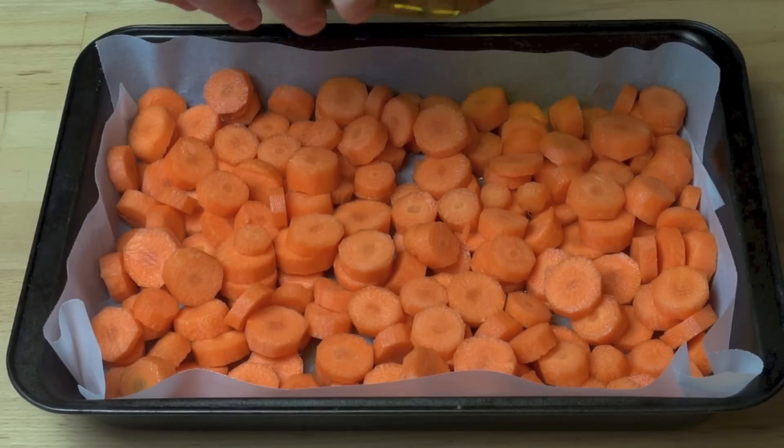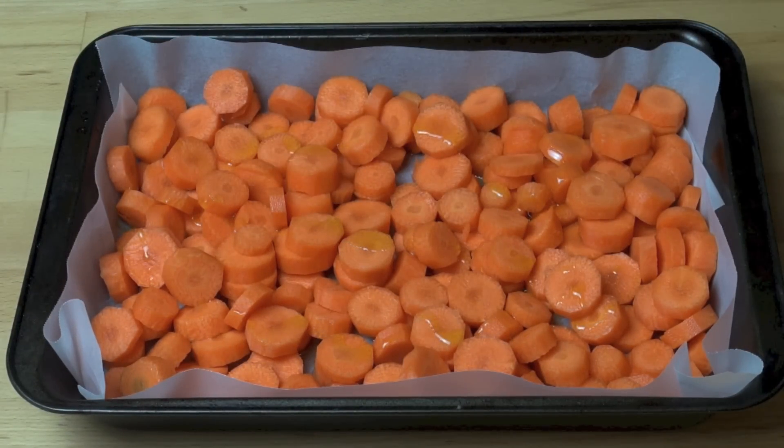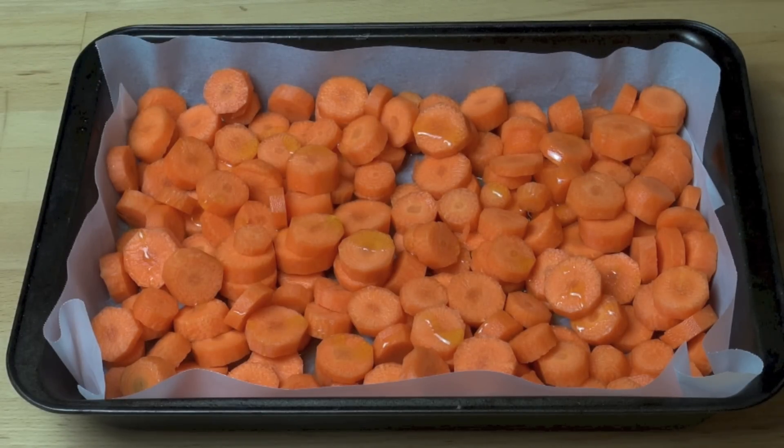Drizzle a little more oil over the top, just a few drops. And these are ready to be roasted. Put them into the preheated oven at 200 degrees Celsius for about half an hour. We're going to stir and toss these carrots around about halfway through just to make sure they're evenly cooked. Once the carrots are tender you can take them out of the oven.